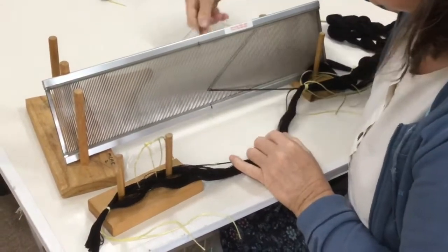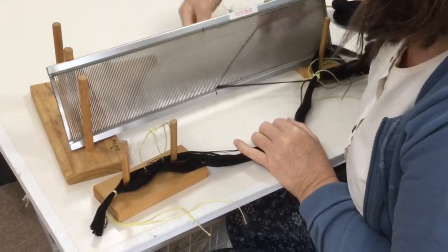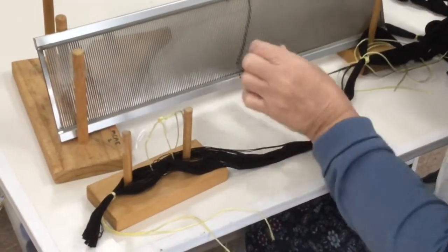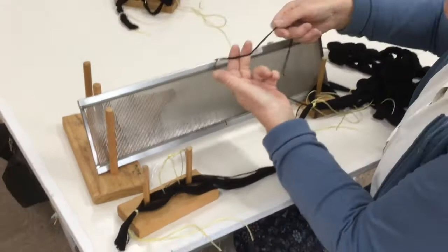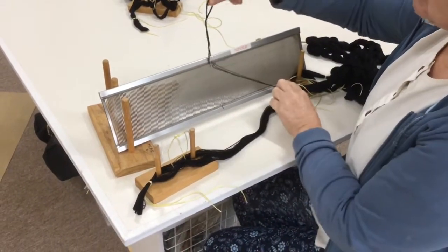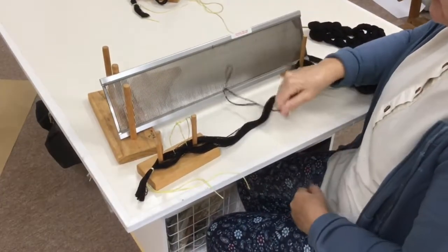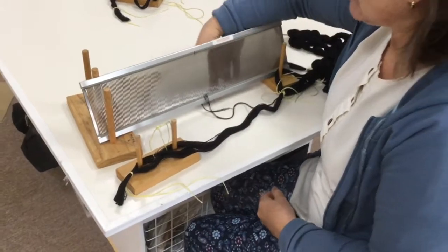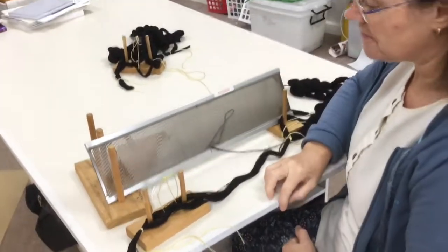Once you've done a few — maybe an inch's worth — do a slip knot just to secure the ends. The idea is that if something happens they're not going to fall out, because your cross is now being held in the reed and you can't afford to lose that.